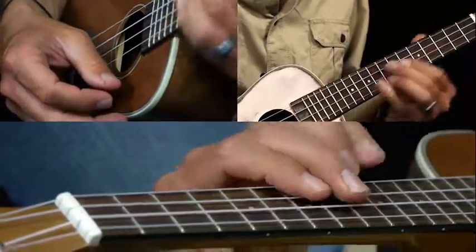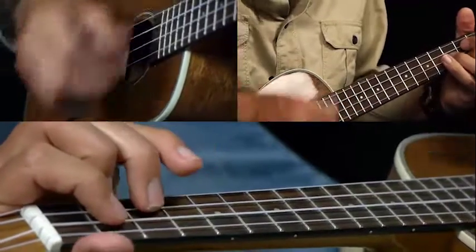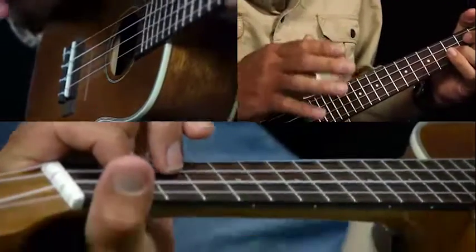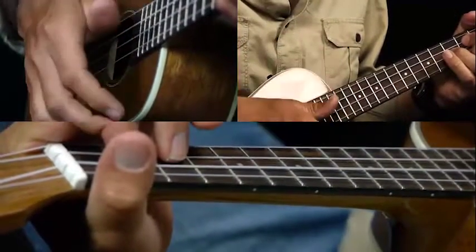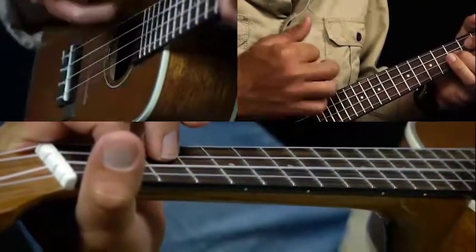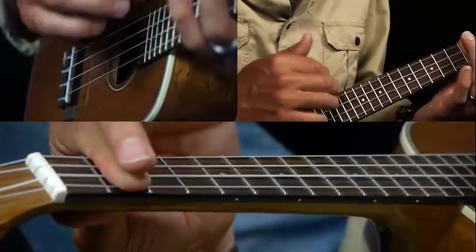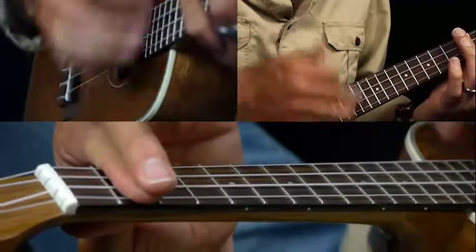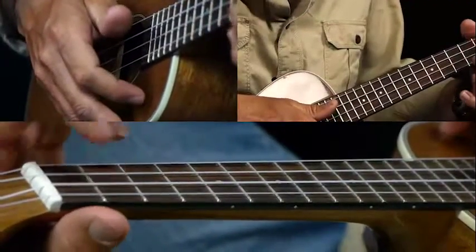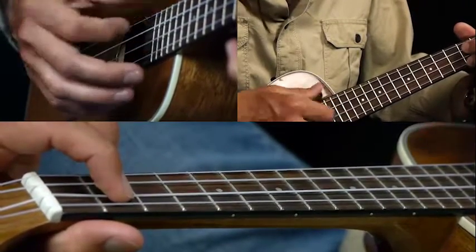And that brings us into the verse, which is going to be a G chord first. The strum pattern throughout is pretty much going to be: down, down, up, down, up, down, up. So we do a bar of G with that pattern, then to a B minor seven — just barring all the strings on the second fret — then to a G6, which has second fret A string, second fret C string, open E, open G.